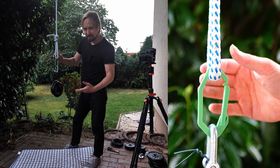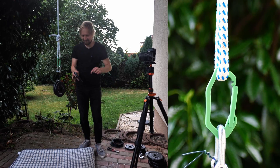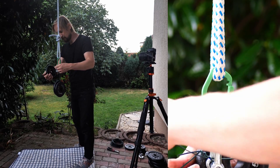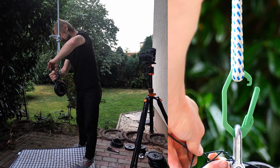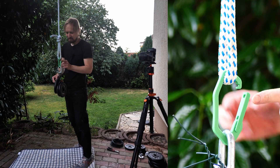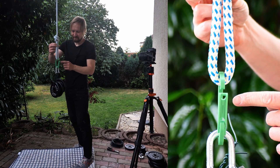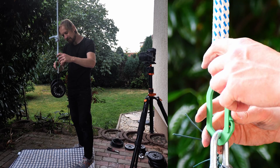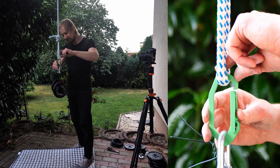Seems promising! Let's add some more weight and try another 2.5 kilograms. Martin from the off here — I made a mistake: the quick release is still open. I'll notice this mistake in a minute. Oh, the quick release is open — can you see it? 7.5 kilograms and the quick release is open!